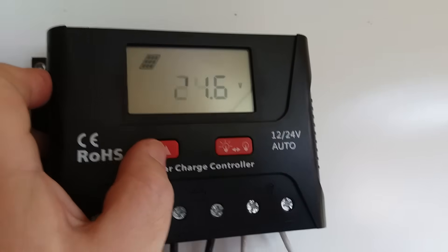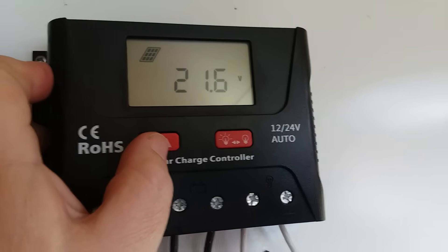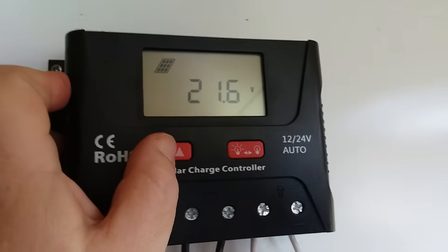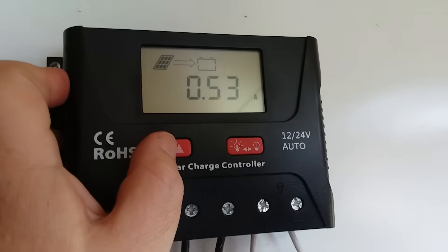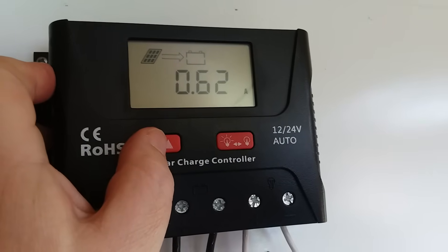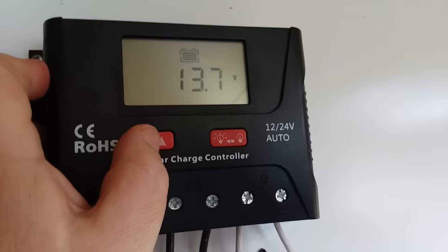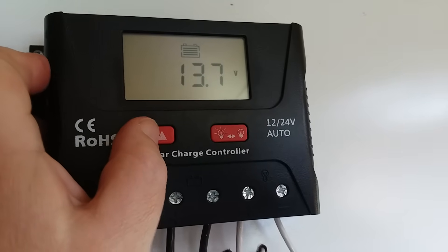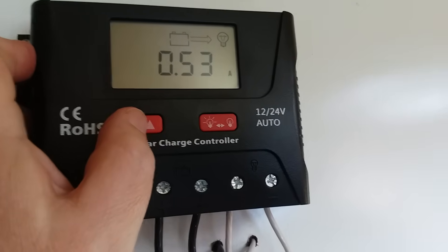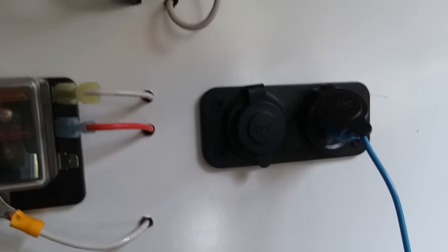Right now the panel is putting out 21 volts, and that would fry our batteries — that's why you need something between your solar panels and whatever you're using them on. If you plugged your phone straight into that it would absolutely fry it. Output is 21 volts, 0.62 amps right now. Batteries are fully charged at 13.7 volts, and right now I'm just using half an amp — I've got my phone plugged in charging.